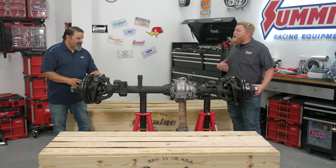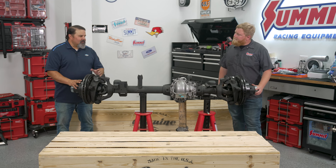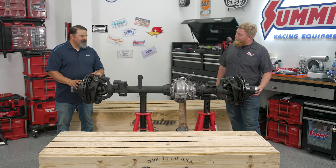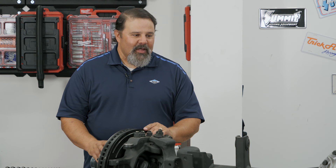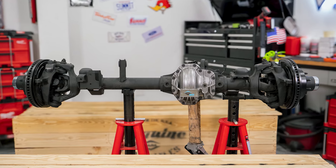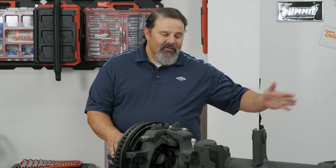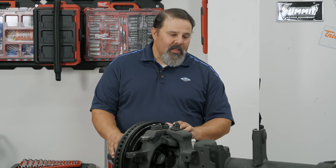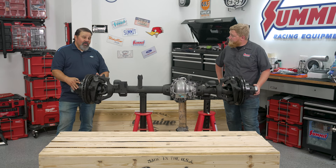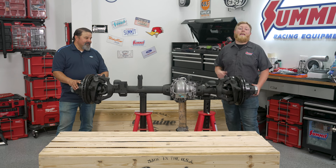In the circumstance that you can't get these at Summit — and we have a ton of them — how long does it take to get them from Dana? Our lead times are usually 30 days or less, so that's a really quick turnaround. When you wake up one morning and decide you want to go one-ton, next month this time you could have them. These are available right on the shelf and ready to ship from Summit Racing — the Ultimate Dana 60 front and its mating Ultimate Dana 60 full-floating rear. They come in pairs for your JK, JL, or JT. Your original Jeep left the factory with Dana axles under it — replace them with genuine Dana axles.